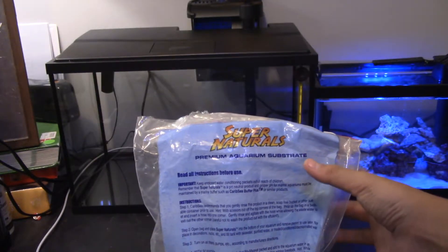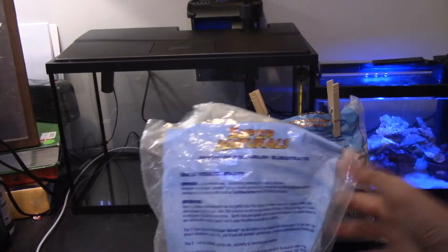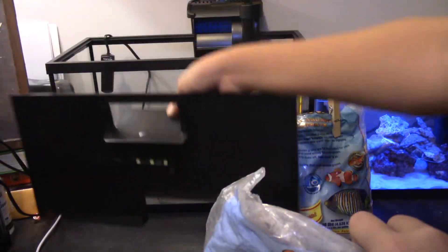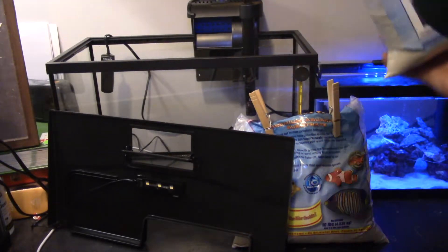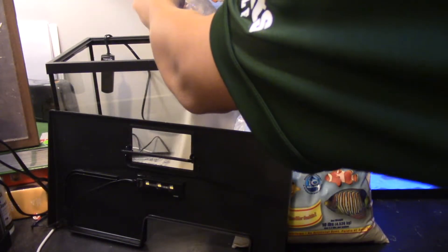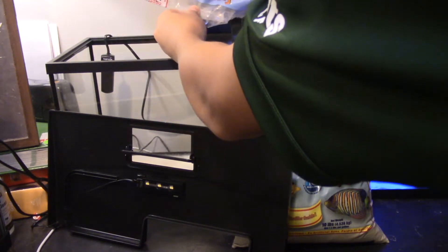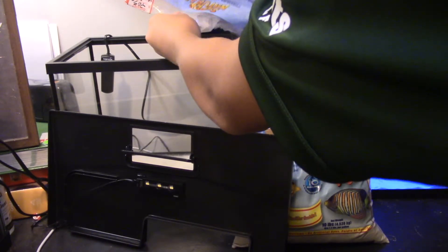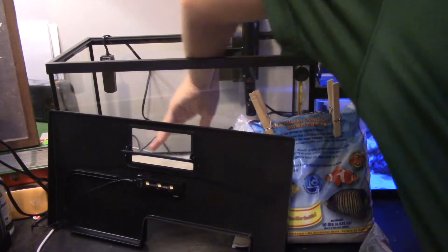Now it's sand time. What you want to do is take the hood off - but if you're like me, you put the hood so that it blocks the view. I poured the sand, even though you can't see because the hood is in the way. I'm still pouring it, having a bit of trouble with the heater. Now I'm smoothing it out.